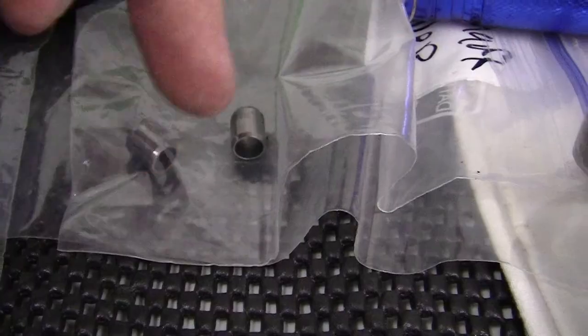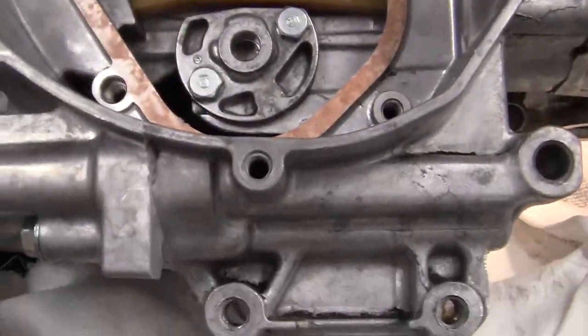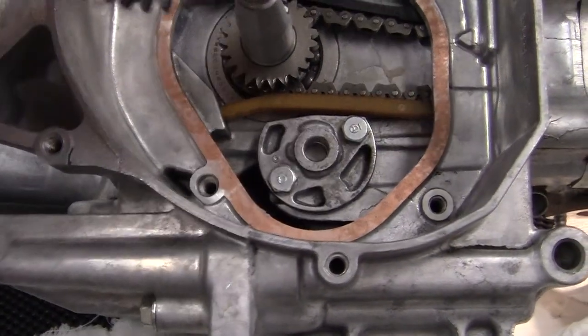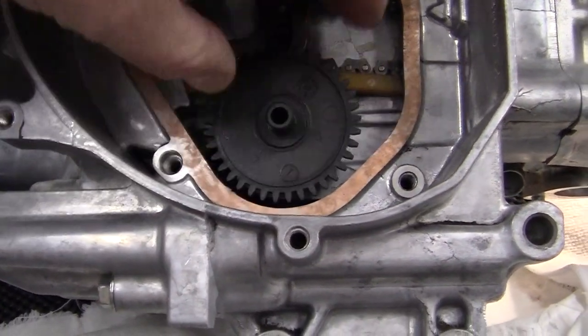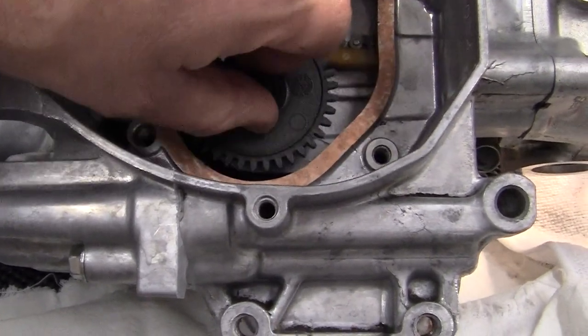There are two dowel pins — one that goes right here and one that goes up here. And of course this is the oil gear, and I took all this out so that I could correctly put on a lot of sealant.